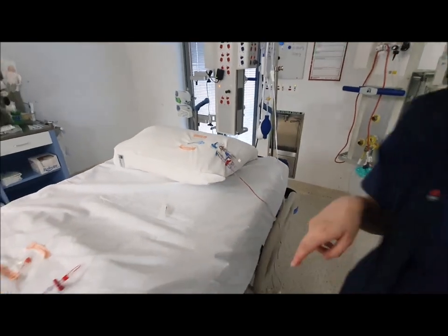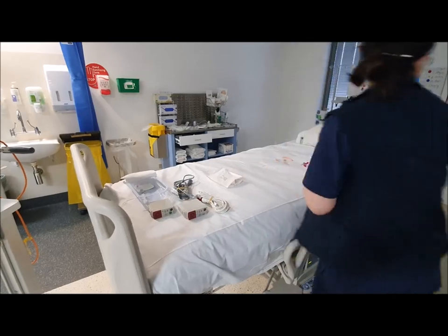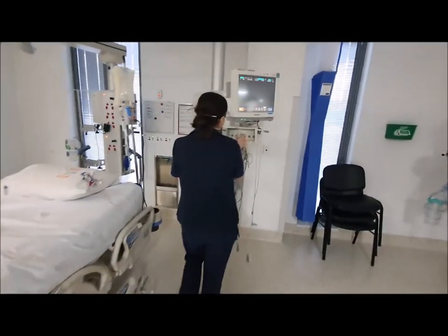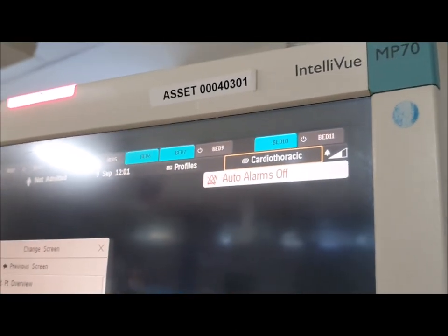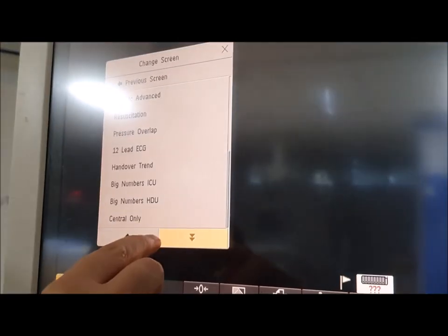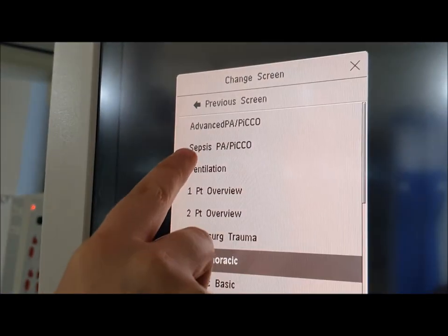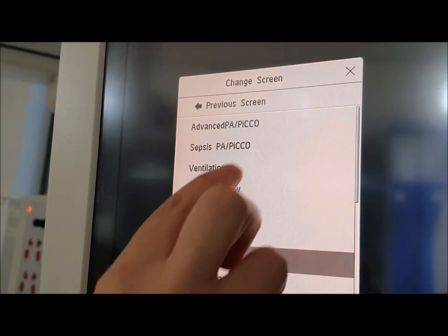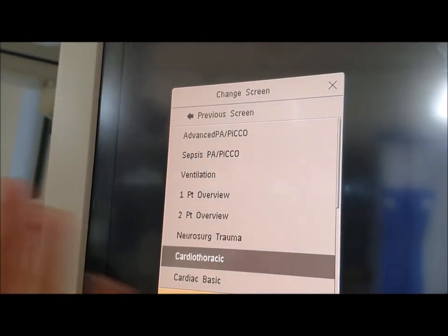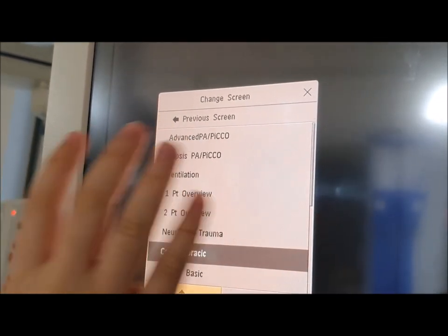Then we've got our pressure monitoring modules and our cardiac output study module. I'm going to put all three in. See how it's labelled cardiothoracic — I'm going to click on it and select the one that says Pico. You'll see that there are two that say Pico: you can do Sepsis PA/Pico or Advanced PA/Pico. It doesn't really matter generally speaking which one you choose.